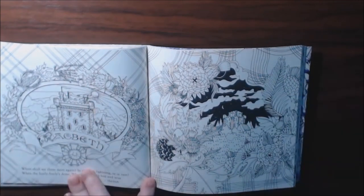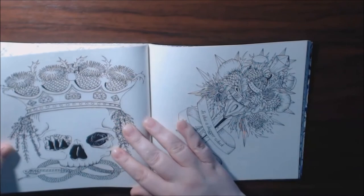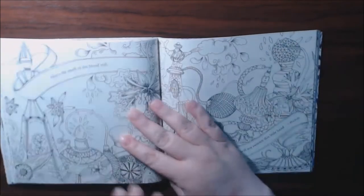I'm going to color this one — this one's going to be awesome. Really, really cool book.